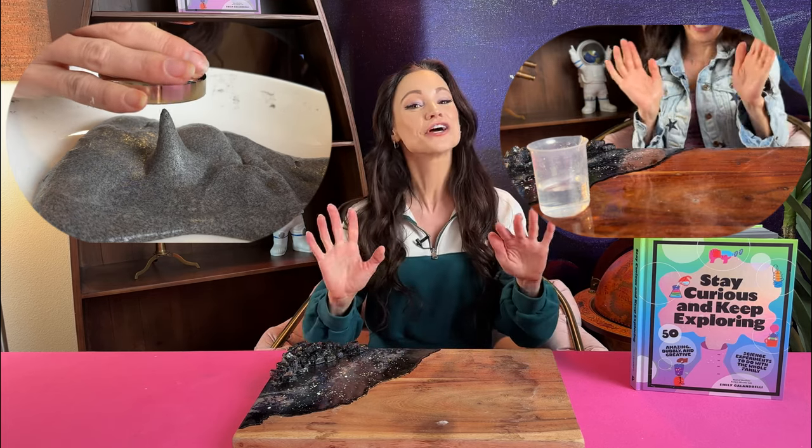Hi friends, welcome to my series of space themed science experiments. We have made space slime, we have made fizzy rockets, and in this video I'm going to show you how to make a balloon rocket.